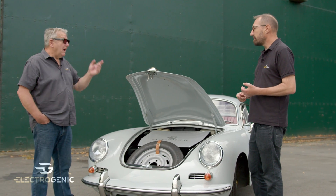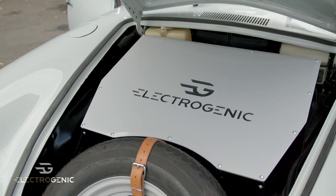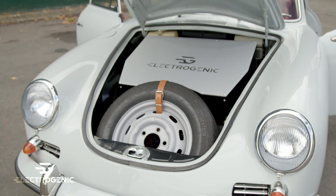And that's what he wanted, and that's what he got. So we've made this box look really pretty. We've retained the spare wheel in exactly the same place as it would have been originally. And the weight balance is really nice — it's about 50-50.